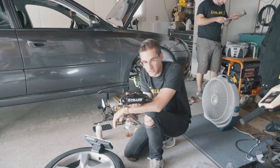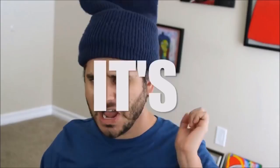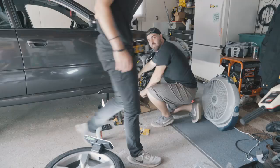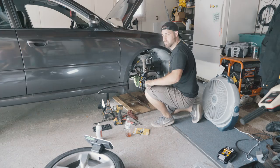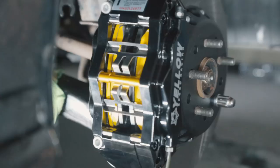I just torqued everything down with a torque wrench. It looks so good, look at it in the light.